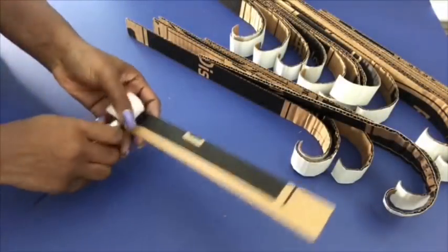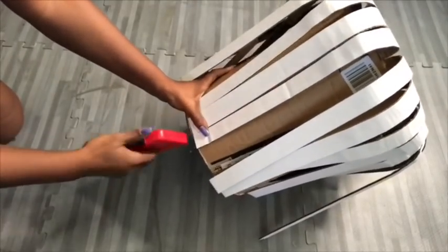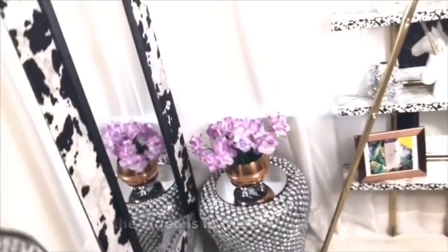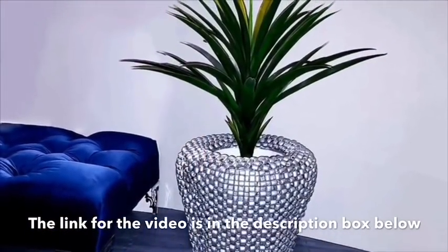Hey guys, YouTube Essentials here. Today's video is inspired by another DIY I made, and the pattern from that project is what made me take off the project I'm about to show you. This is how it turned out, and the link for that particular video will be in the description box below.